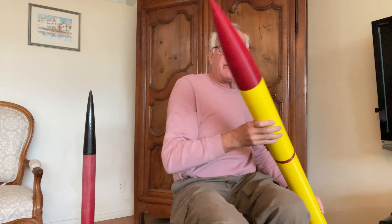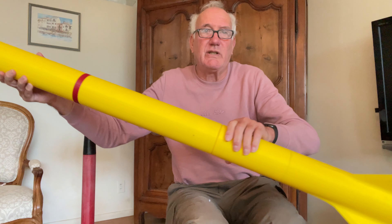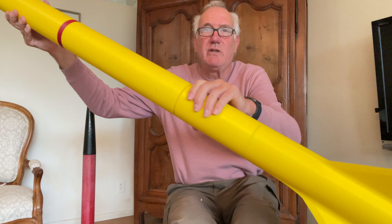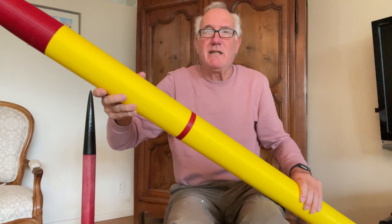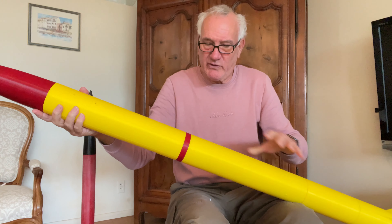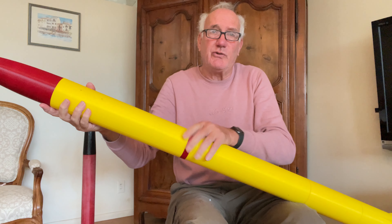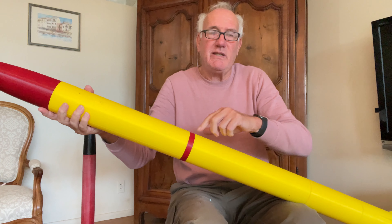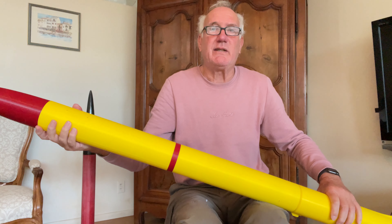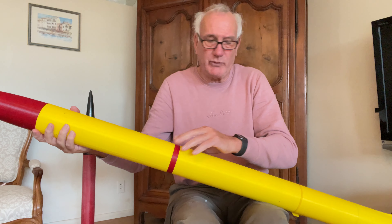This one here you've seen before — it's the bigger brother of everything I do. This is a three-inch diameter rocket that uses three-inch K and L size motors. It has a payload section here and an eBay section right here that you've seen before on some of my YouTube videos, which provides dual deployment.